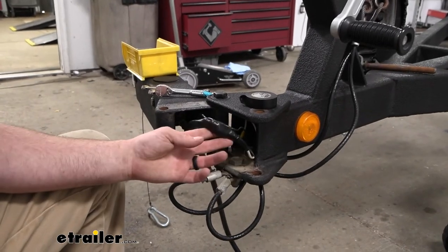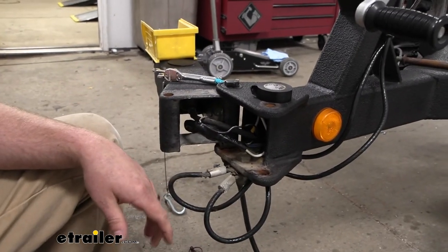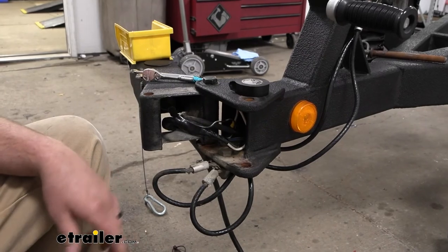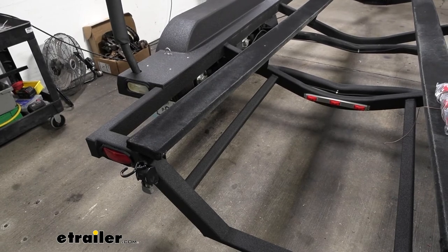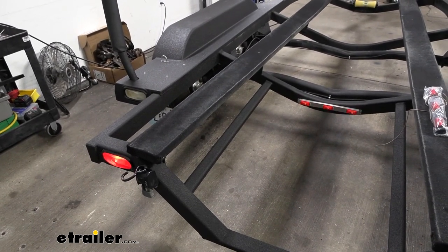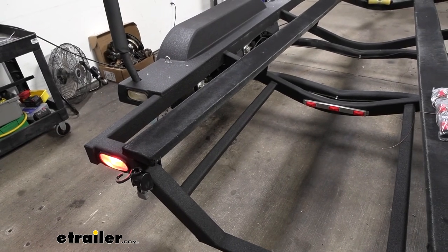I went ahead and took some electrical tape and taped everything up — sealed everything up really nice to help keep it protected and clean. Now that this is done and all your wires are hooked up, it's probably not a bad idea to plug it in and test it. I'm using a test box — you can also use your truck. We'll do a quick rundown: tail lights, left turn signal, brake lights, and right turn.